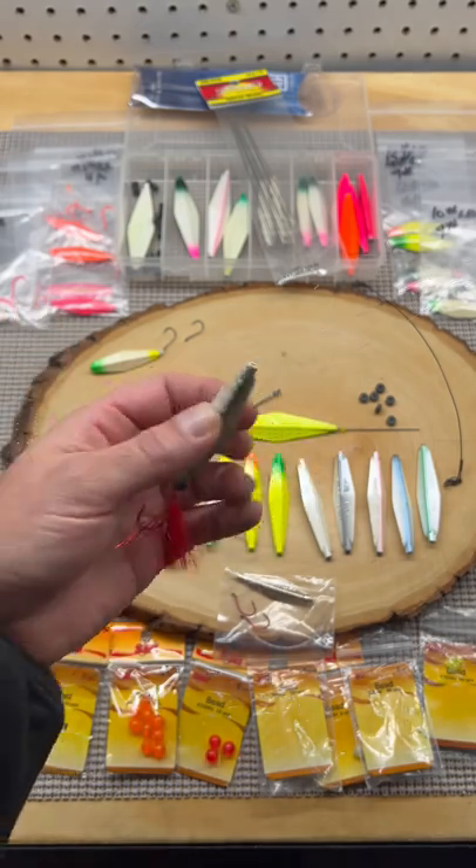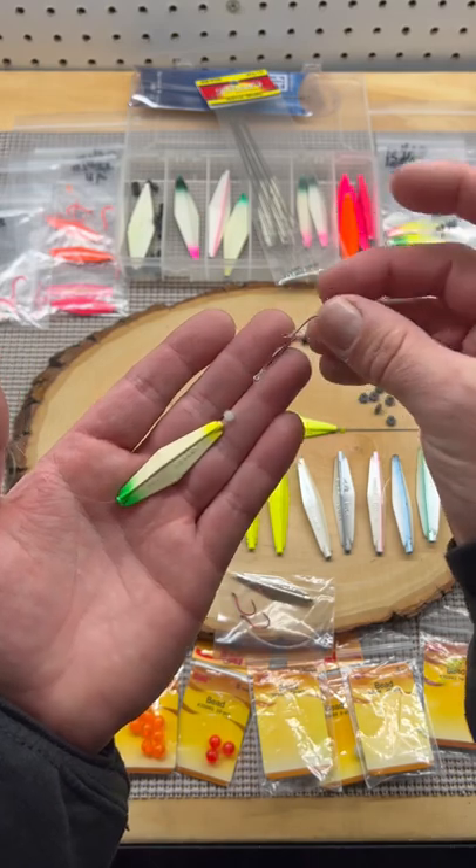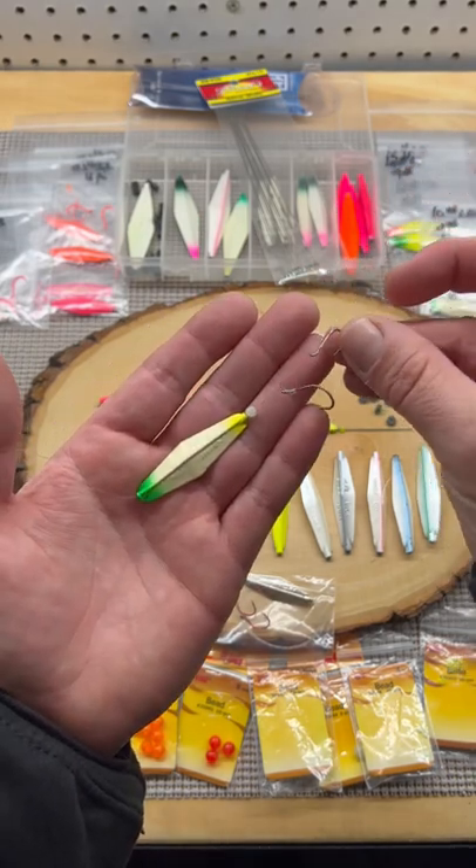15 pound test — fishing it for smaller sea runs and silvers: double number fours with a 12 pound leader.